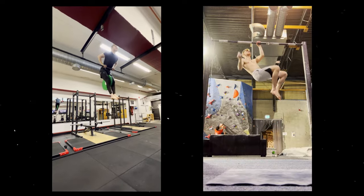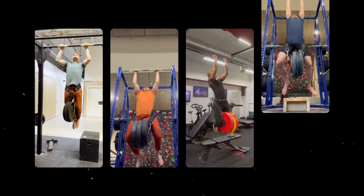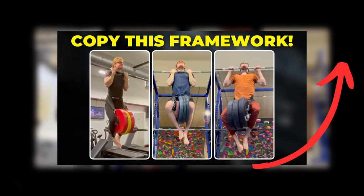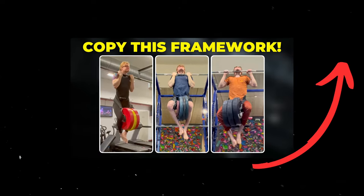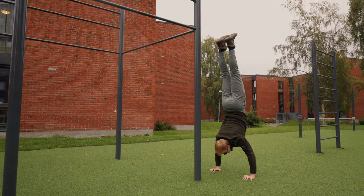Personally, I've been able to achieve skills like the muscle-up and the one-arm pull-up, and I've taken specifically my pulling strength to almost an additional 100% of body weight. If you want to learn how I did this, check out this video right here for a complete step-by-step system.